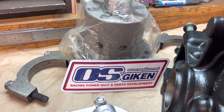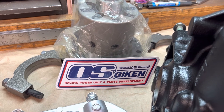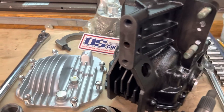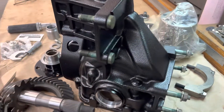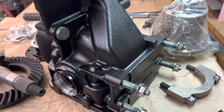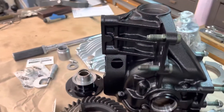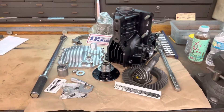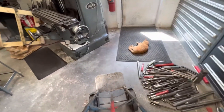It will also be getting this 1.5 way OS Giken limited slip differential. This is a highly coveted, very difficult to get — the waiting list is unreal right now for one of these. This gentleman is very fortunate to have that LSD. We have our restored case looking like it's new, factory fresh right off the assembly line. That ends this segment of this build — the next video will be on the assembly, so please keep watching.